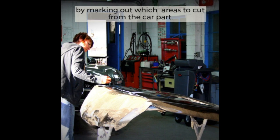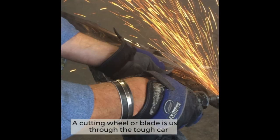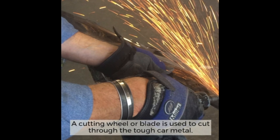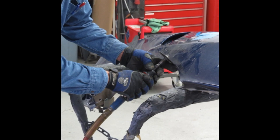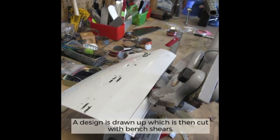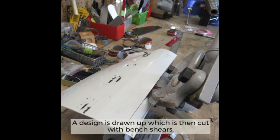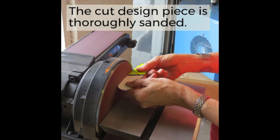The process begins by marking out which areas to cut from the car part. A cutting wheel, or blade, is used to cut through the tough car metal. A design is drawn up, which is then cut out using bent shears.